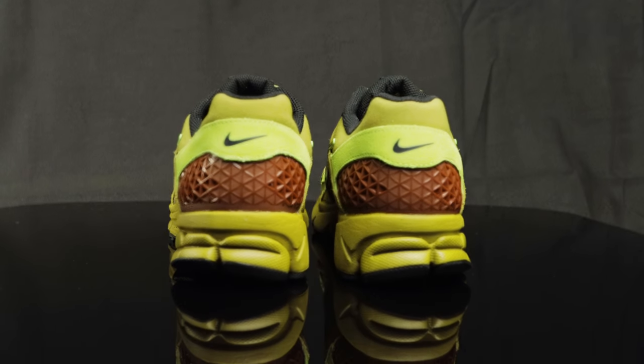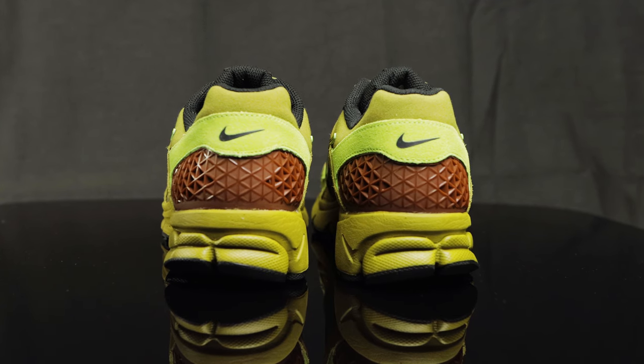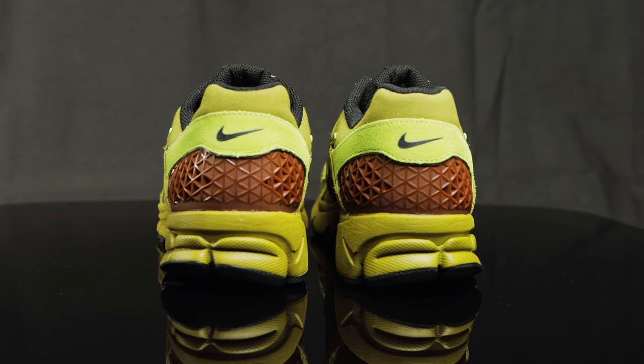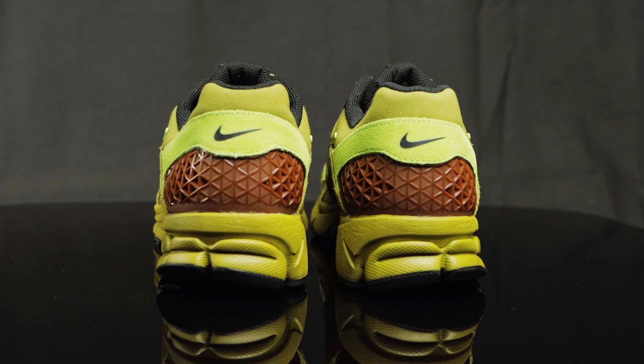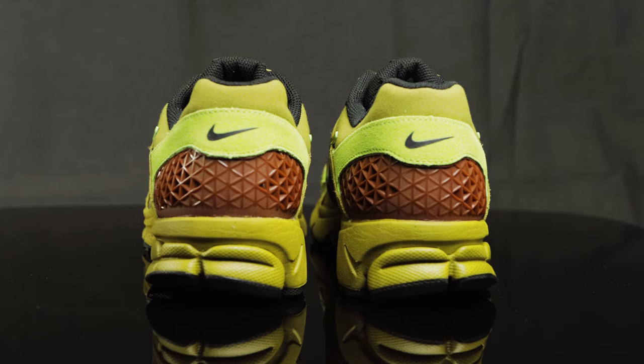Taking this to the back of the shoe, you have more of that canvas material and more new buck overlays that have a black Nike swoosh embossed on. Underneath that, on the heel cup, you do have this plastic perforated cage for lockdown support.